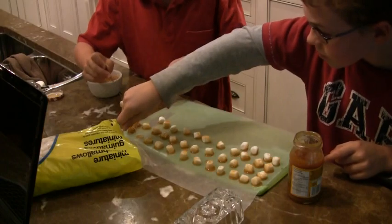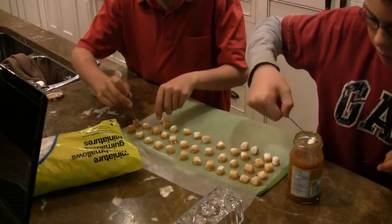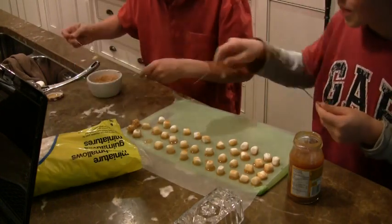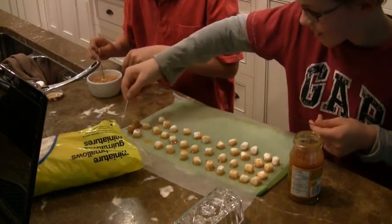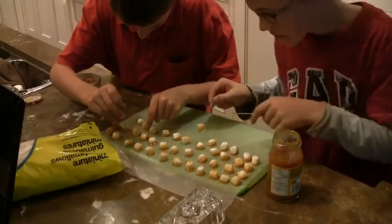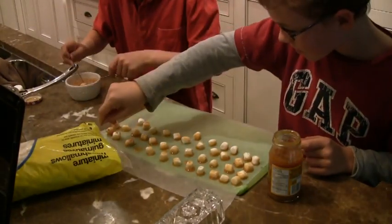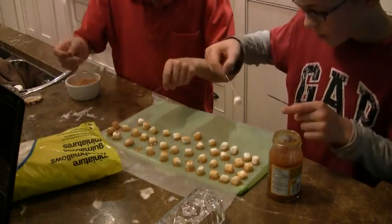It's so quiet all of a sudden. The awkward silence. This requires mass concentration. Graham cracker — dip. Put that down.